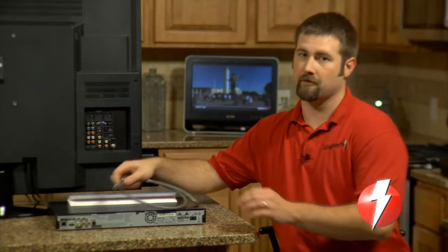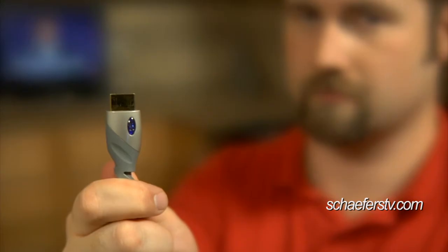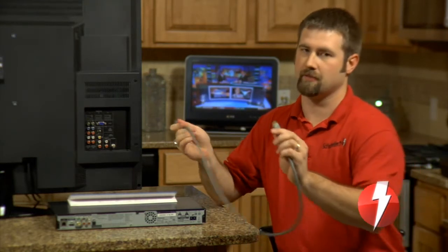I'm going to be covering some basic device connections. First off we're going to be talking about an HDMI cable, which looks something like this. It's a nice single cable solution to hook up most of your devices — satellite boxes, Blu-ray players, video game systems — a lot of stuff like that will use HDMI cables if your TV has an HDMI input.